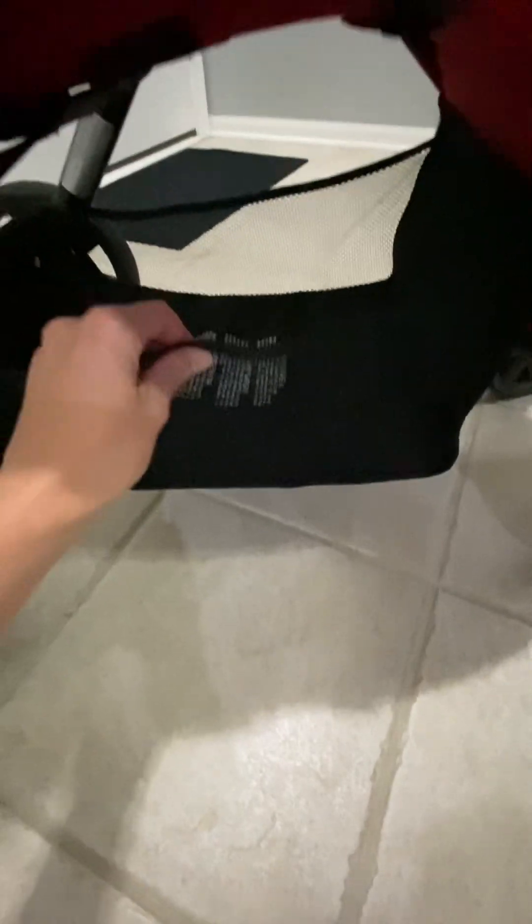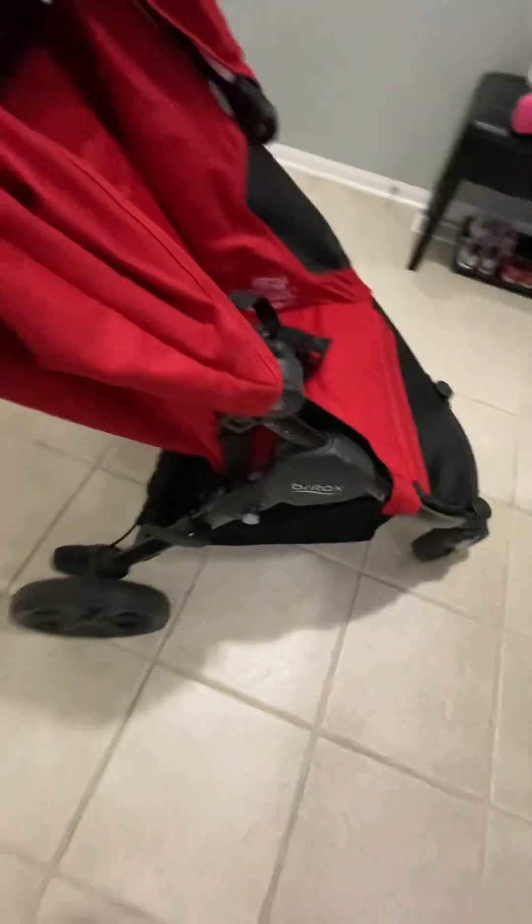It does have a nice size storage basket down here. I recommend sticking stuff through the side instead of back here personally.